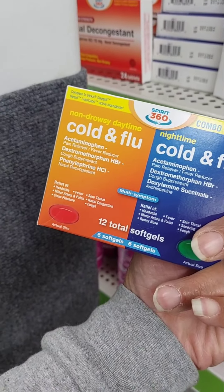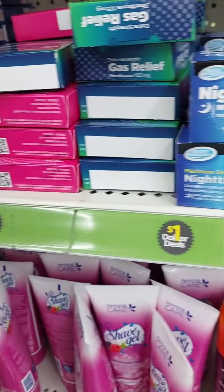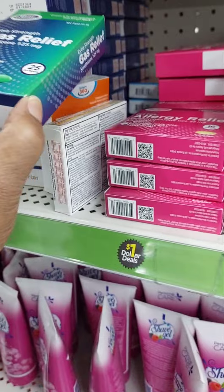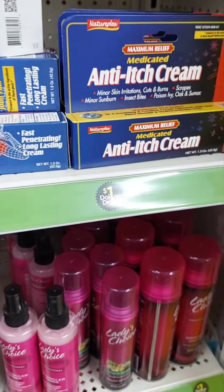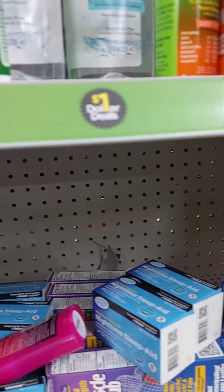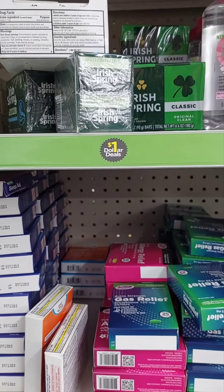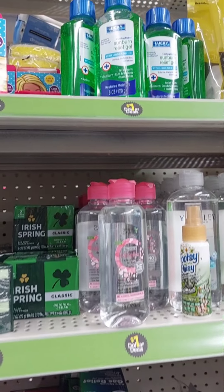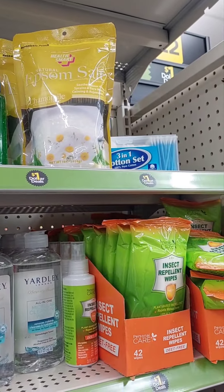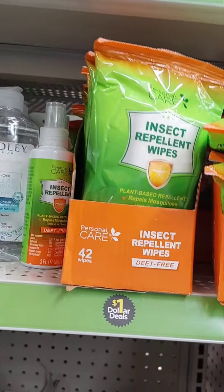They also have cold and flu combo medicine — 12 in there — sleep aids, gas relief, allergy relief, muscle rub, anti-itch cream. All this stuff is a dollar. Insect wipes, Iris Spring fire soap, sunburn gel relief, and Epsom salt — I like this chamomile one.